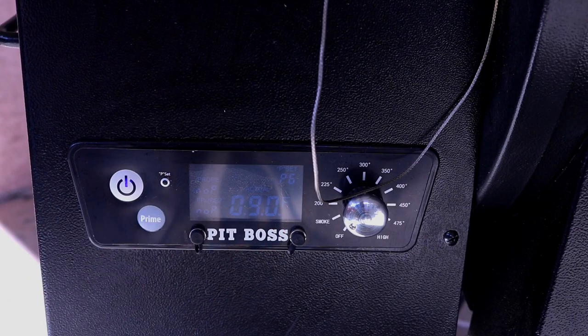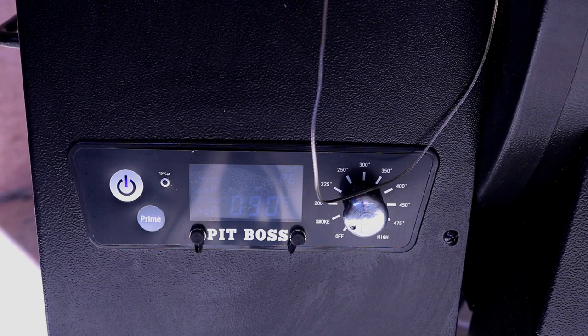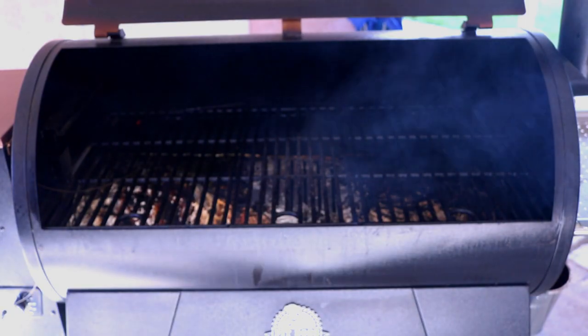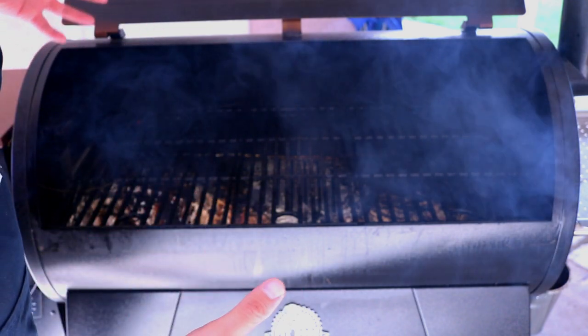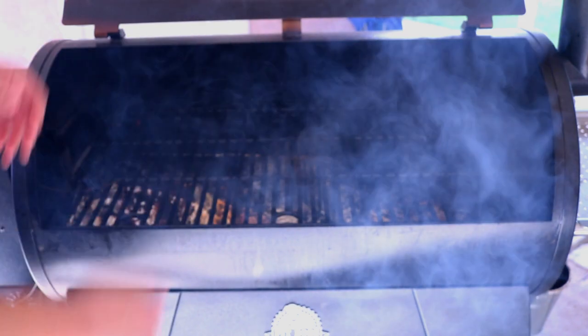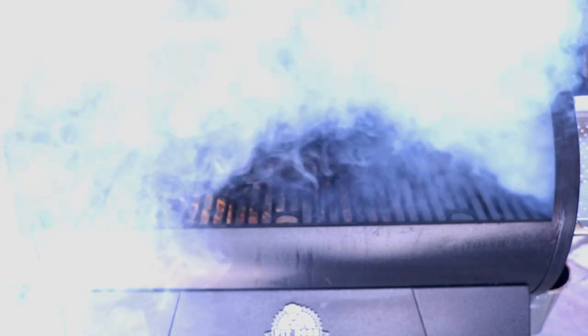The P6 setting basically feeds pellets into the cup for 18 seconds and then shuts itself off for 130 seconds. I've found that's a really good setting to get some smoke on your meat. You can play around with different settings — the lower the P setting, the hotter it cooks with less smoke; the higher the P setting, more smoke flavor and lower temperature. When you first turn on your Pit Boss you'll get some really dense nasty smoke, but a fan kicks in and clears it out pretty quickly.